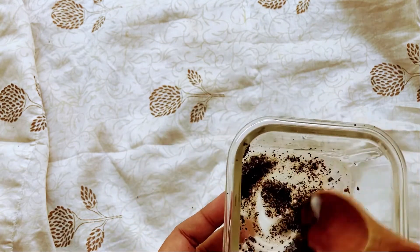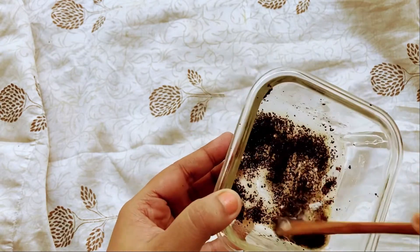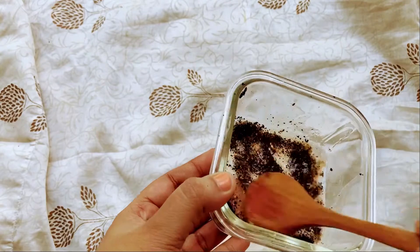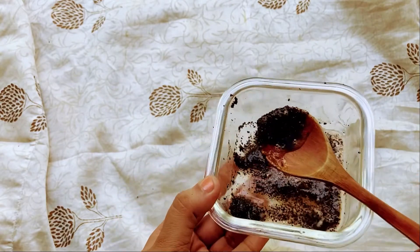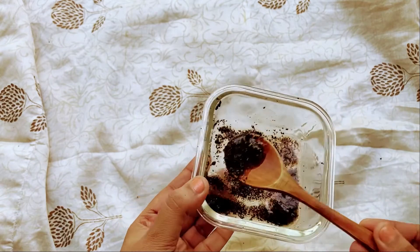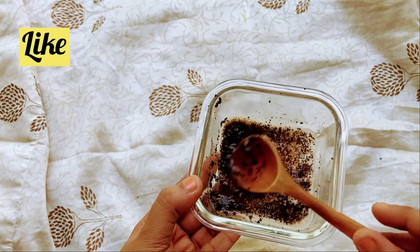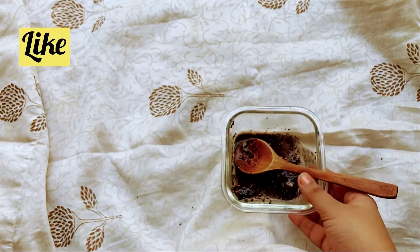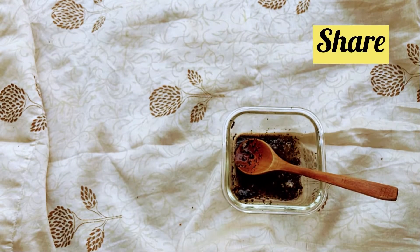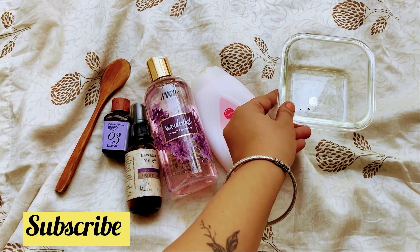But you can go ahead and add any essential oil of your choice — just ensure you use only two to three drops. This is a very quick and easy way to cleanse, scrub, and moisturize at the same time. I usually use this when I want to go out and don't have much time to spend in the shower — excellent for those kinds of days. Hopefully you enjoyed the video and I will see you in my next one!